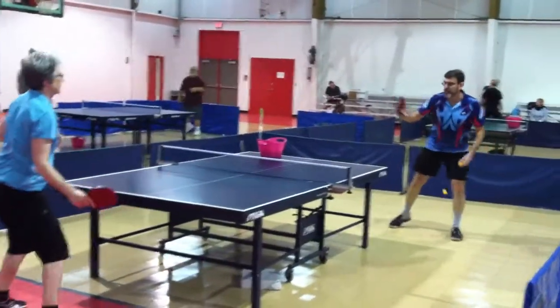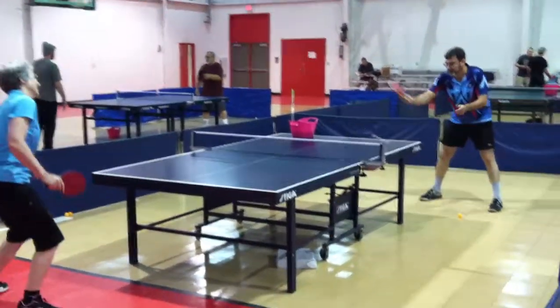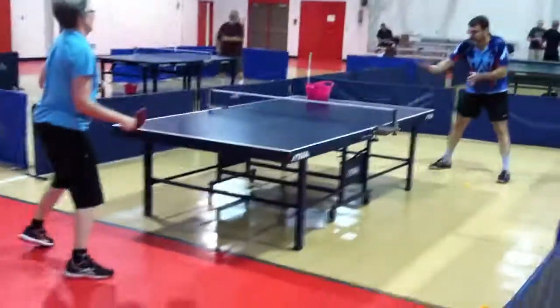You see, they're practicing. This is just practice. So you see the bucket of balls is actually on the table there for them.